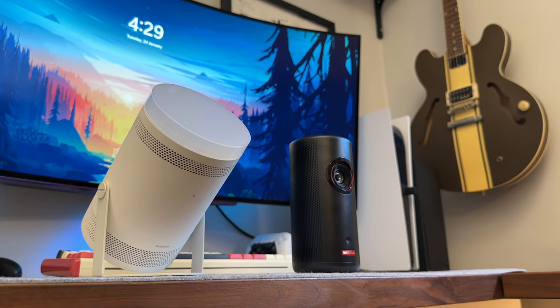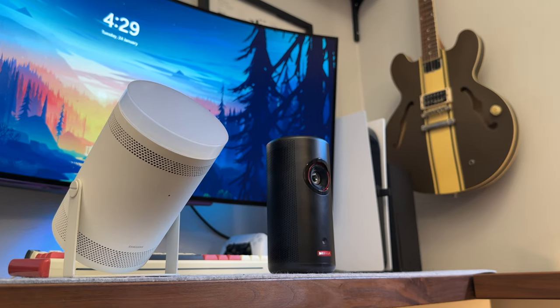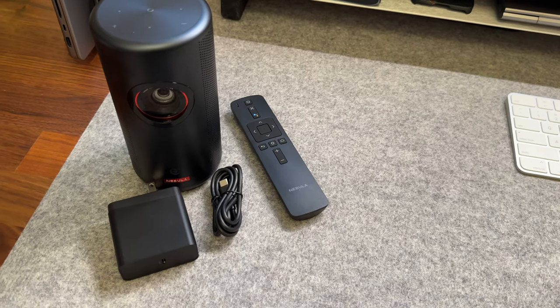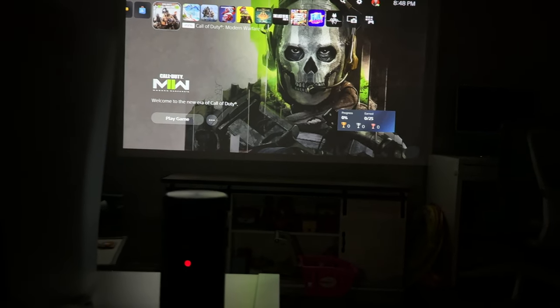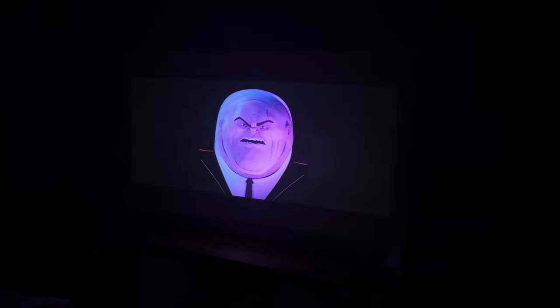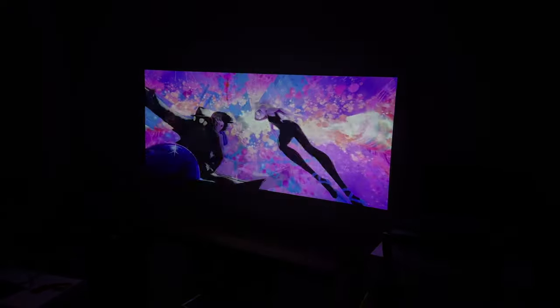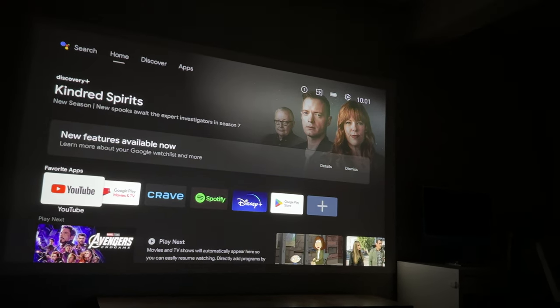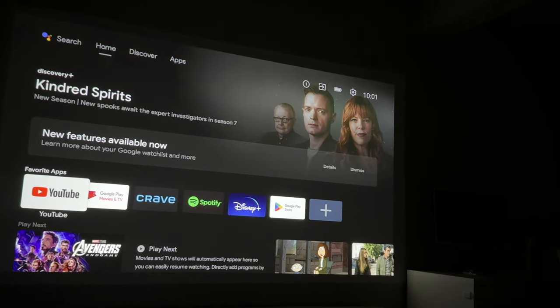Spec-wise they're both really similar but also fundamentally different. The Capsule 3 is a laser projector with a peak brightness of 300 ISO lumens. The laser is rated to last up to 30,000 hours, which is wild, and it displays a 1080p image running Android 11. The Capsule can output an image between 40 and 120 inches, easily filling a wall, and with Android 11 you also have access to Google Assistant and audio through an 8-watt speaker.